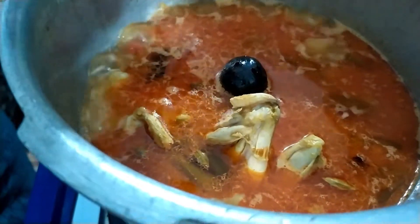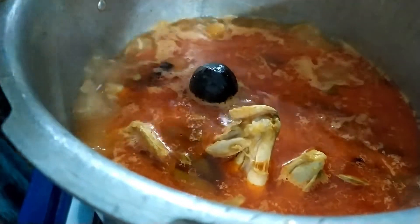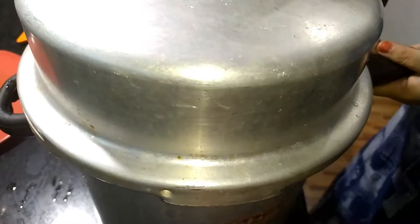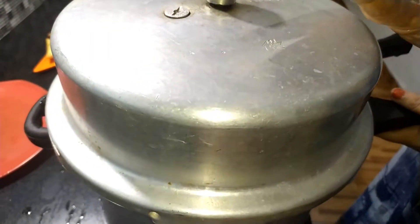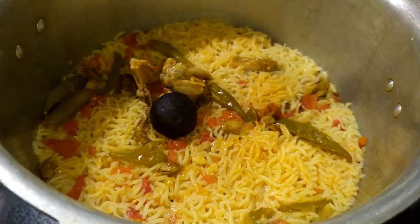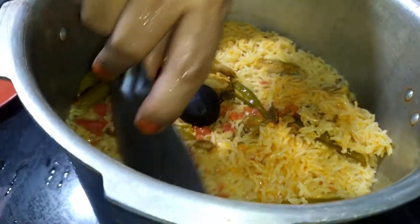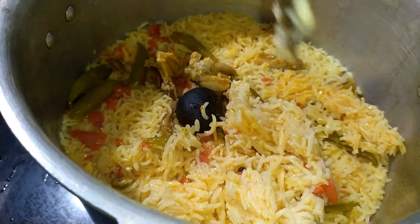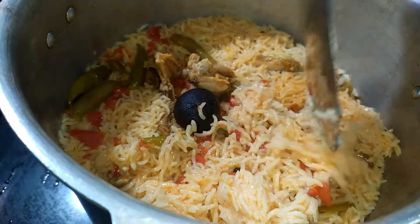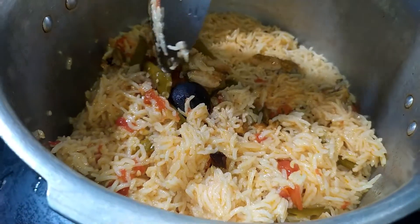I wrote just the recipe and cut it. Cook the cutter and turn the cutter. It's ready — spread and cut it off. I will see you in the next video.